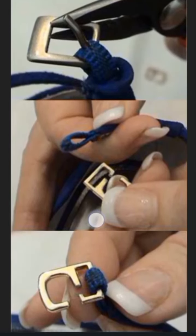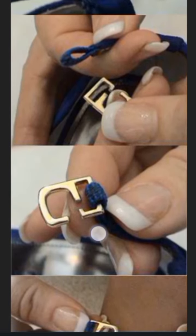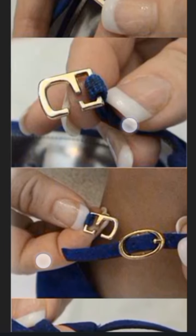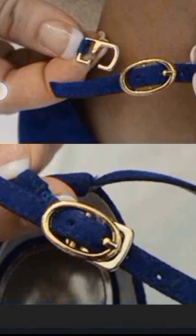Now let's assume you were asked to fix this buckle for somebody immediately and you don't have it at hand — you don't have it in your shop. You want to improvise. So on this video, let me show you how to improvise immediately if you have this kind of situation at hand.